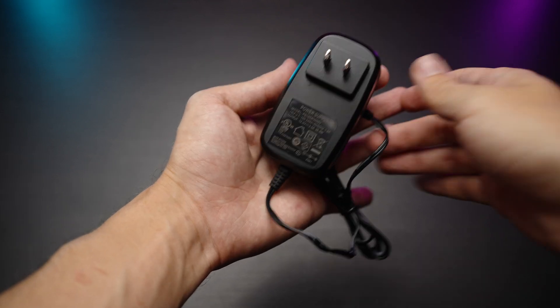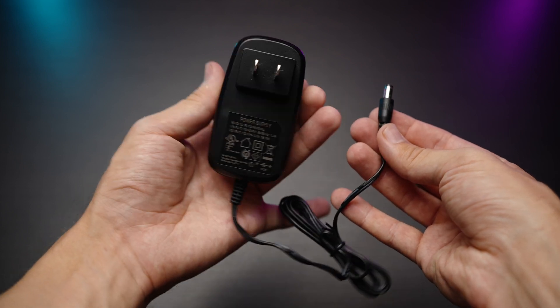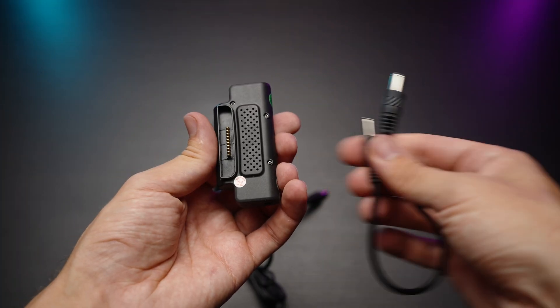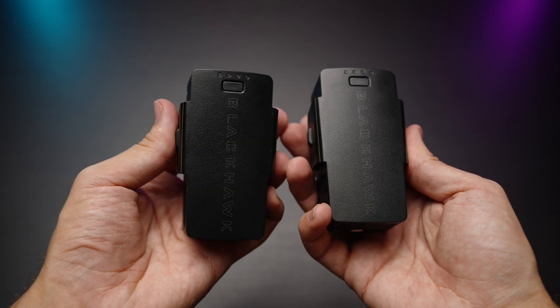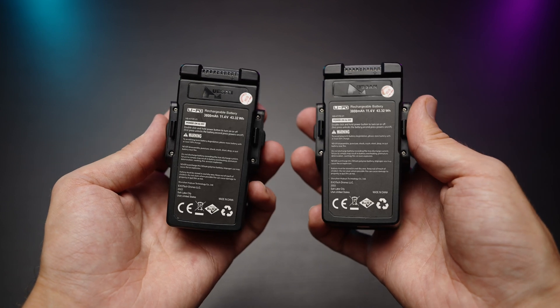In the kit you'll get a charger — it's relatively compact. If you buy the 3-battery kit you'll get 3 charging plates which can be daisy-chained for faster and more efficient charging. I really like this system. The batteries themselves are relatively small but have some weight to them, and each is 3800 mAh.